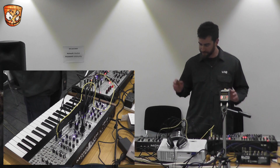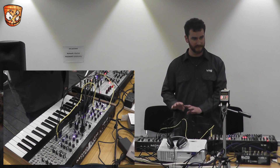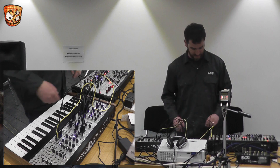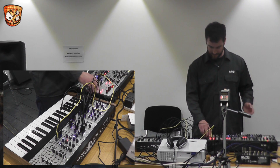So I have here a kind of basic subtractive sequence where you have some oscillators, a filter, a wave folder, and some ADSR envelopes. I'm gonna pull the cables once we start.